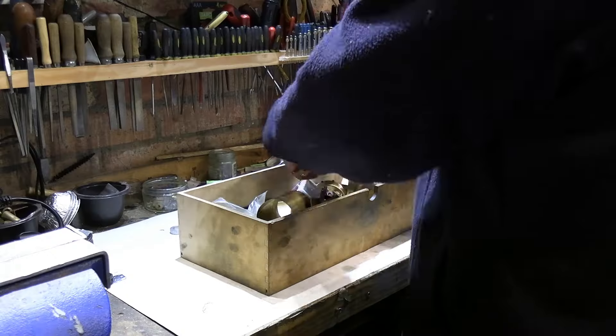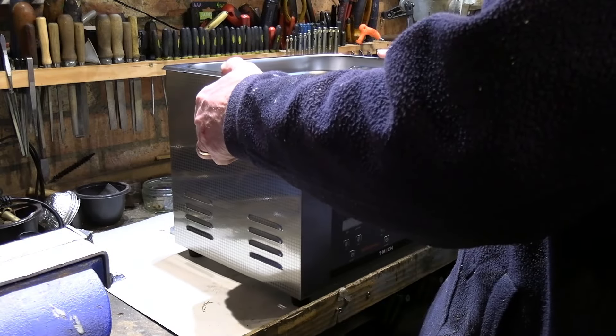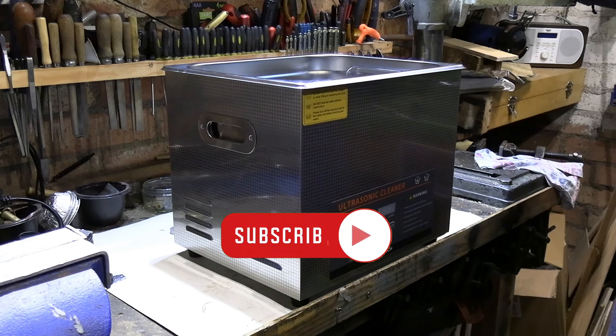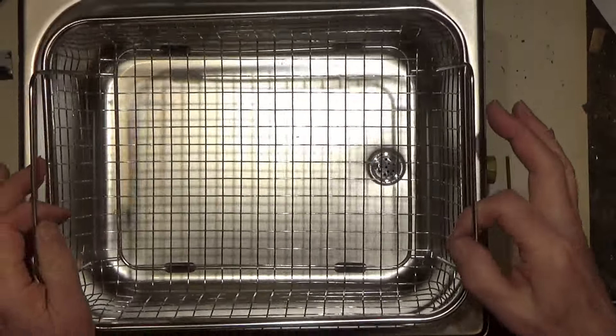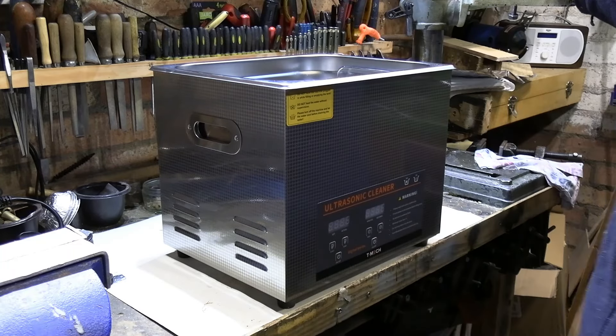So what I've done, I've invested in one of these — some of you may be familiar with them, it's an ultrasonic cleaner. Before we go any further please hit the like button and hit the subscribe button for the channel as that helps us greatly. This is a 10-litre capacity and it's big enough to get all the bits and pieces for this engine, and really any other project or engine that comes in that I need to repair.